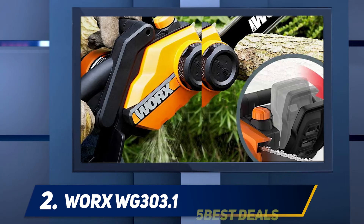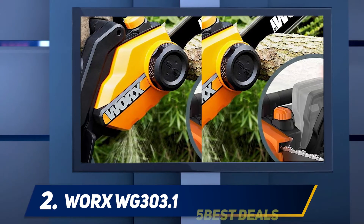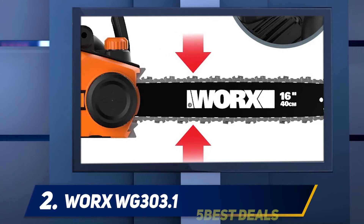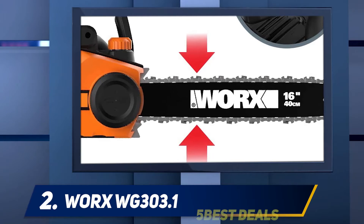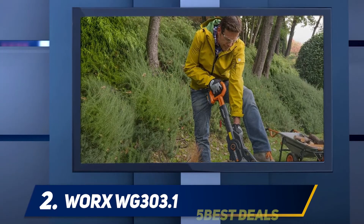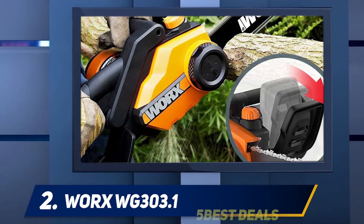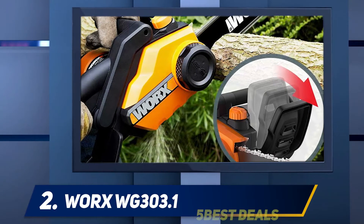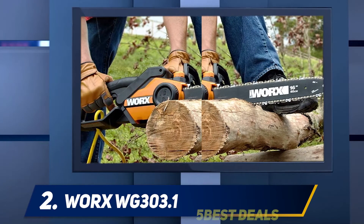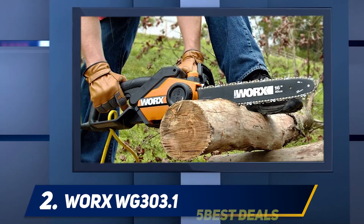Many who use it just a few times a year have problems getting it started the next season, so it might be a good idea to fire it up every now and then, just as you would a gas saw. This model isn't much different from the WG304.1 — it is a bit lighter and smaller, offers the same features, and cuts through wood just as well as the 18-inch model. It will use a considerable amount of oil, but has the same chain brake and low-kickback bar, along with a great three-year warranty.